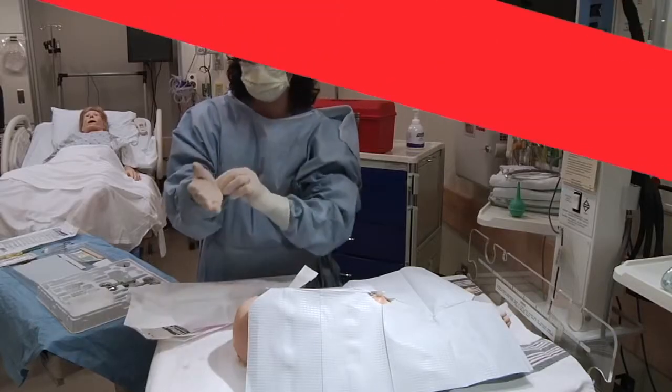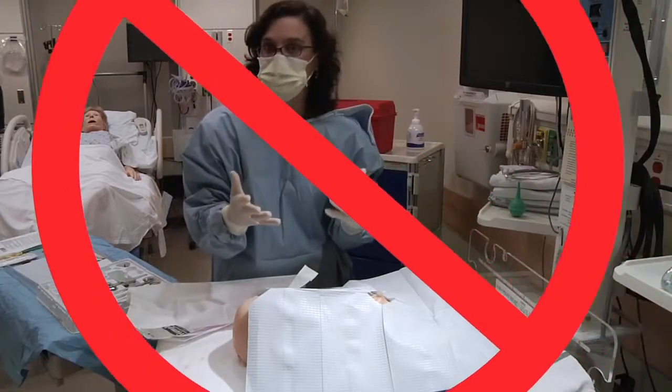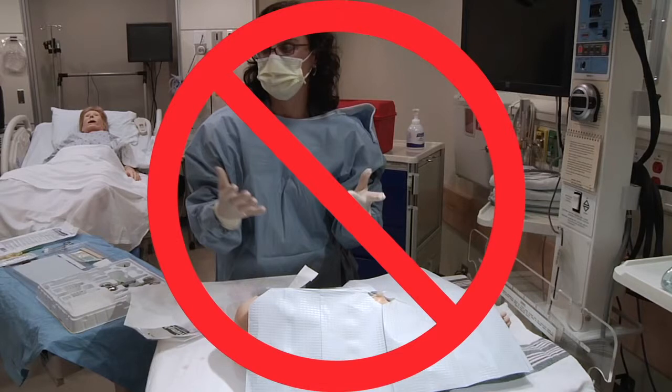Note that there is no time for sterile gown and glove, or need for drapes, in the placement of an emergency UVC, unlike the more controlled and sterile placement of non-emergent umbilical catheters.